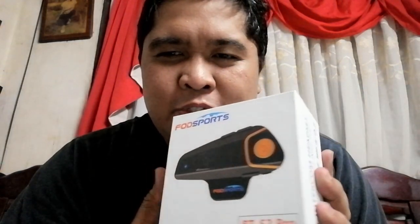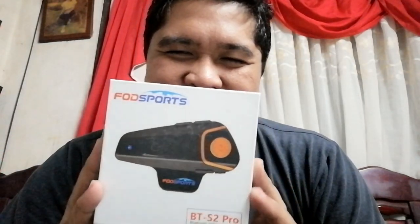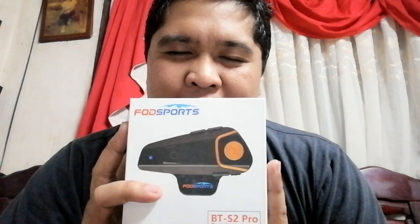This is the BTS 2 Pro. Ito yung isa sa mga cheapest na Bluetooth headset. Binili ko man nito kasi para wireless na yung aking pagre-record ng audio. And disclaimer, this is not a sponsored video — binili ko ito. So let's unbox this. Take note, this is only an unboxing video, and the attachment or yung pagkabit ng headset na ito will be a different video. Para masubukan.